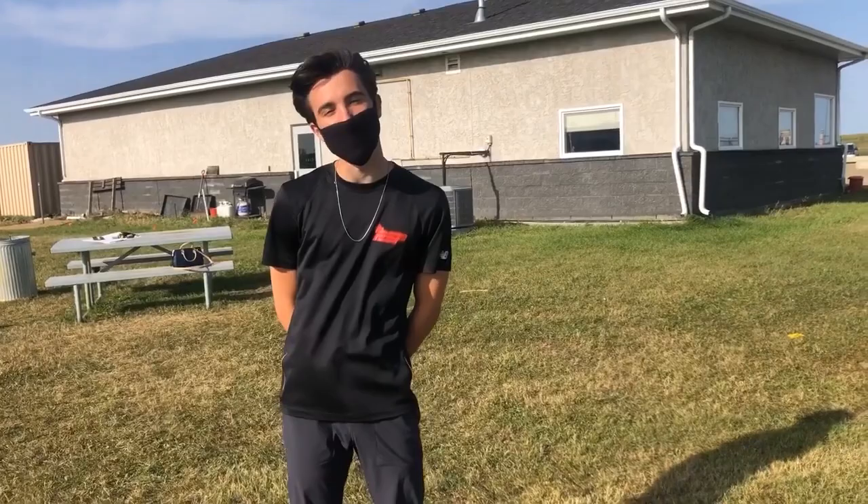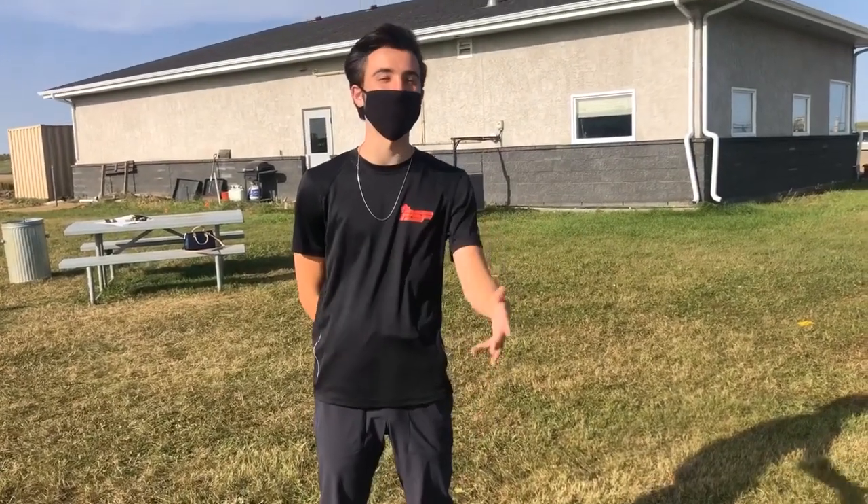Hey everybody, I'm Bradley and I'm the senior rec leader at the Edmonton Garrison, and I'm here to show you guys today some games that you can play at the archery range.